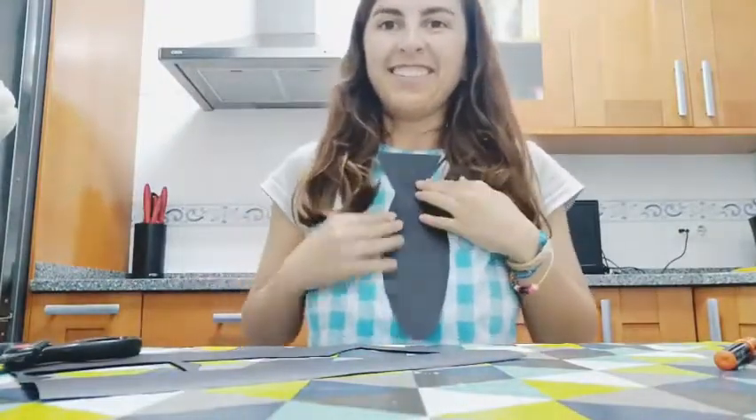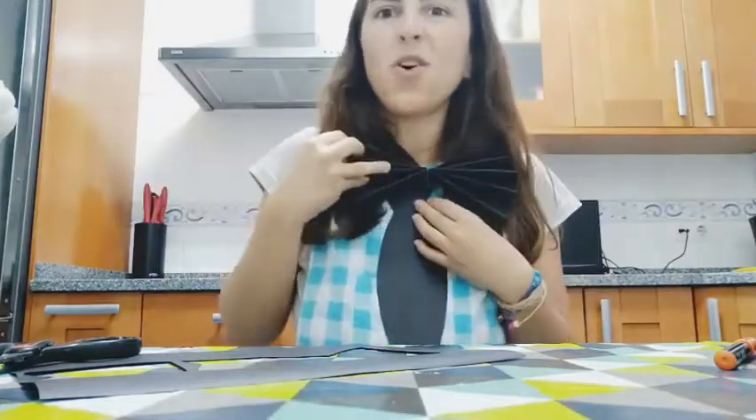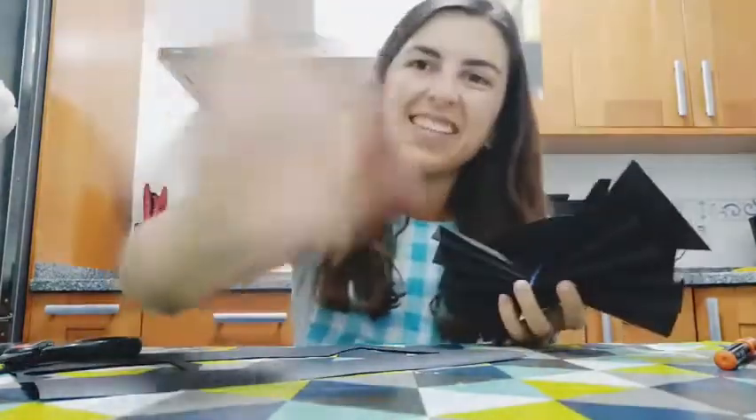This is my tie — you can make this one, or this one, or both of them. See you soon!